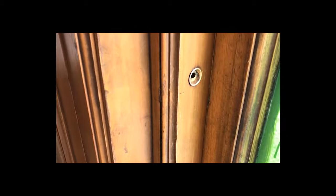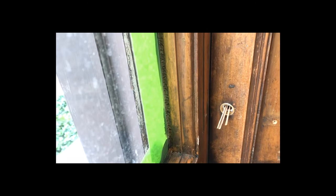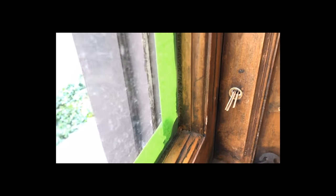This used to be not a very great neighborhood, but it is now a very great neighborhood. The screw spun over here, so I put some wood glue on three toothpicks and shoved them in there. When they dry, I'll break them off and put the screw in there.